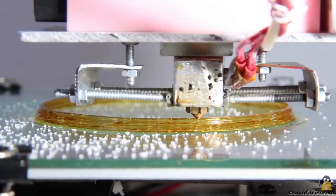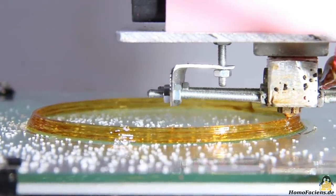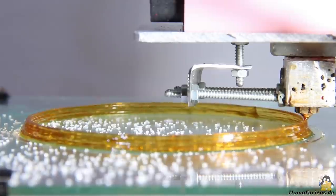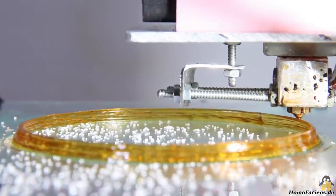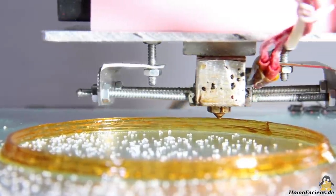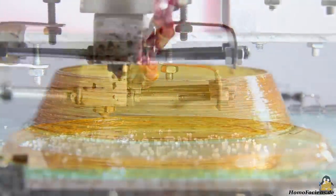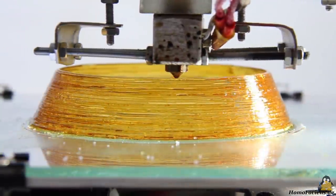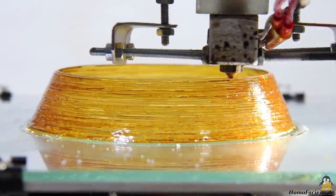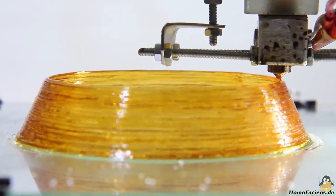Pure sucrose is therefore only suitable for special use cases in 3D printing, but there are many sugar recipes available that could be worth testing. A 3D printer with a heated chamber will result in better prints. As with all materials in 3D printing, you must keep the properties of sugar in mind in order to achieve good results.